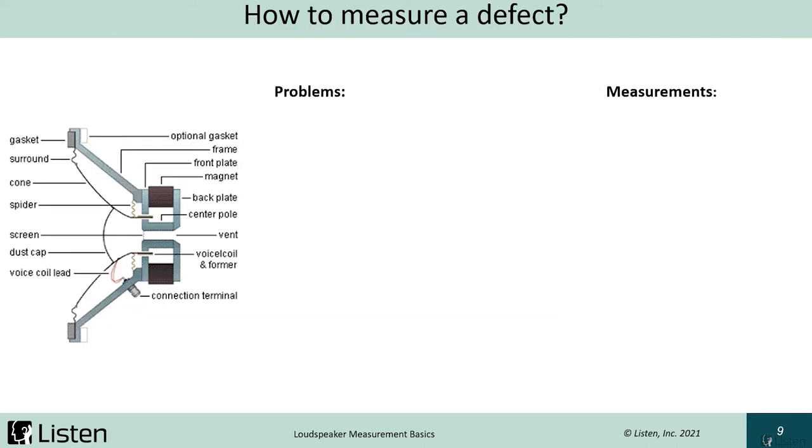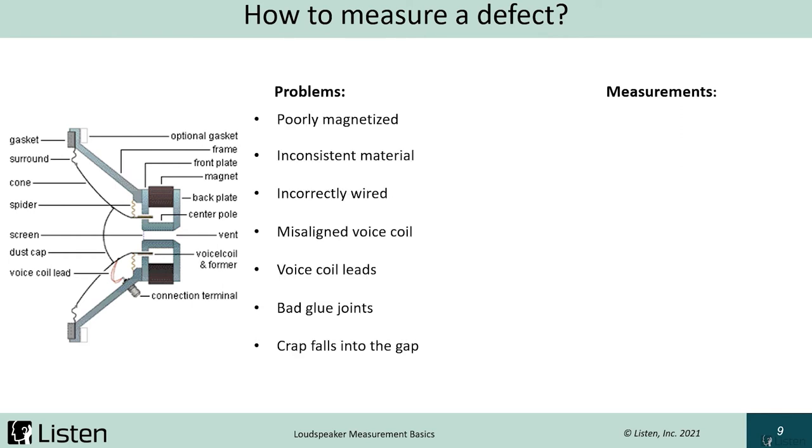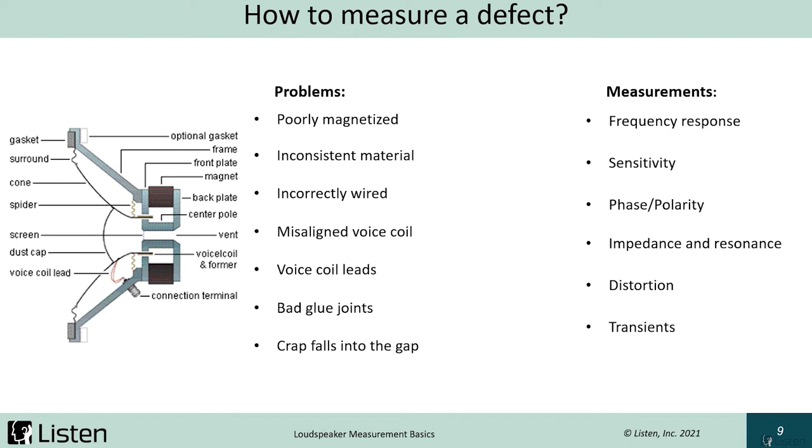Let's look at how to measure defects. We have a list of potential problems that can occur during manufacturing. First, we could have a poorly magnetized magnet — we want to saturate the magnet for the most strength. We could have inconsistent materials — for example, if a contract manufacturer substitutes a lower quality part. We could have wiring problems, a misaligned voice coil that is not centered, or problems with the voice coil leads — those floating items connecting the voice coil to the connection terminal. We could also have bad glue joints and potentially debris in the gap. The corresponding measurements are on the right, and by no means is this a complete list.